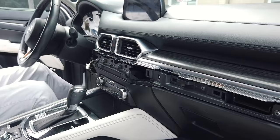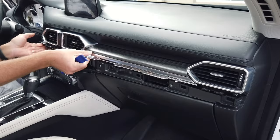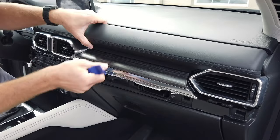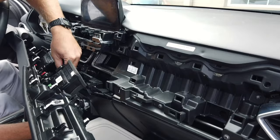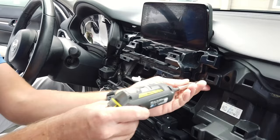Disconnect the one connector and set it aside. Now we're going to remove the upper panel — same thing, just held in with retaining clips. You can muscle it out, just get behind it and it pops right out. This also has one connector for the hazard switch, so set this aside. Now we're going to use a Phillips head screwdriver to remove the two Phillips heads on the lower corners.